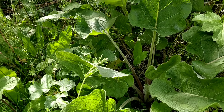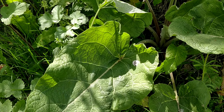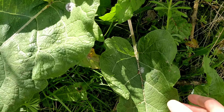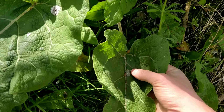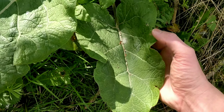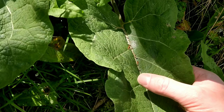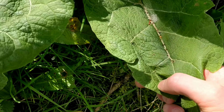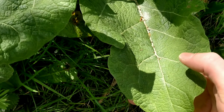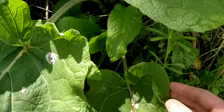There's not really much you can mistake these for once the leaves get this big, and they do get quite a lot bigger as well. The basal leaves are vaguely heart-shaped and the veins fork before they meet the margin of the leaf — see that there? And the margins are wavy.